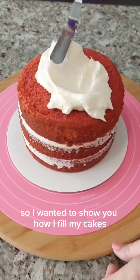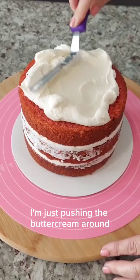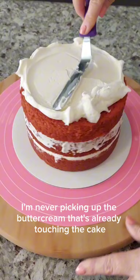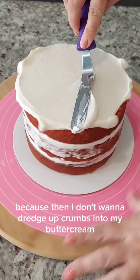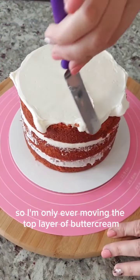I wanted to show you how I fill my cakes. I'm just pushing the buttercream around, but I'm only pushing the top layer of buttercream — just pushing to the edge. I'm never picking up the buttercream that's already touching the cake, because I don't want to dredge up crumbs into my buttercream. So I'm only ever moving the top layer of buttercream.